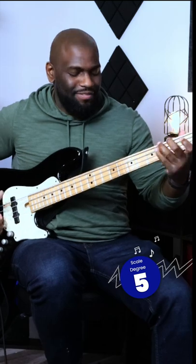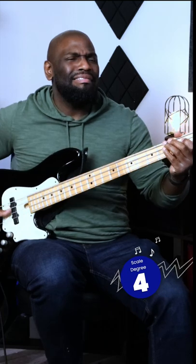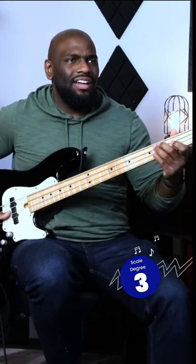Five. Five. Four — I like that one. Four again. Three. I like that. That's the three.